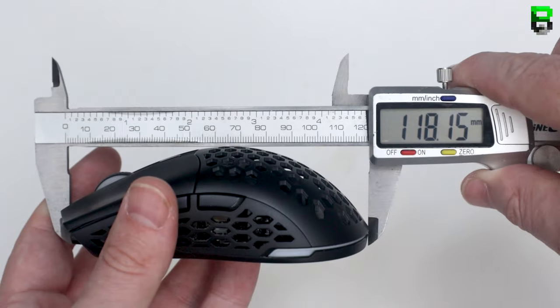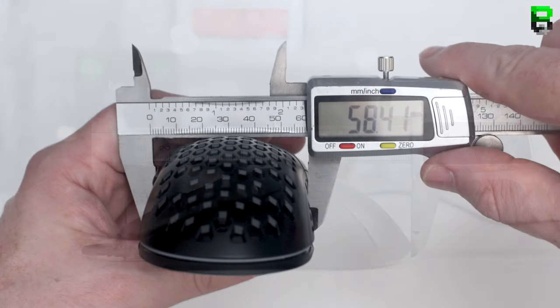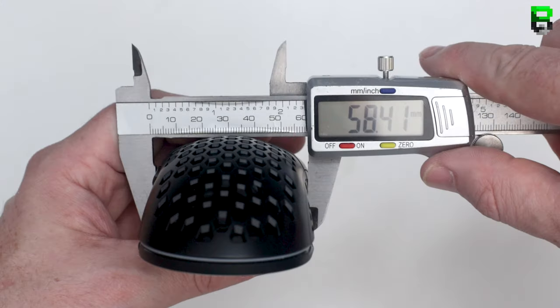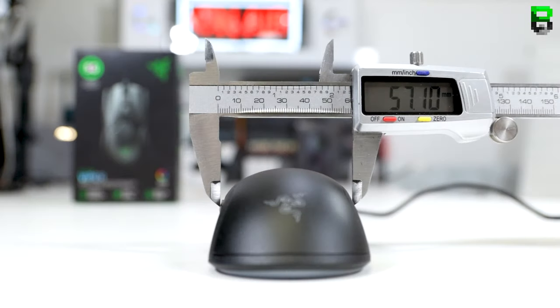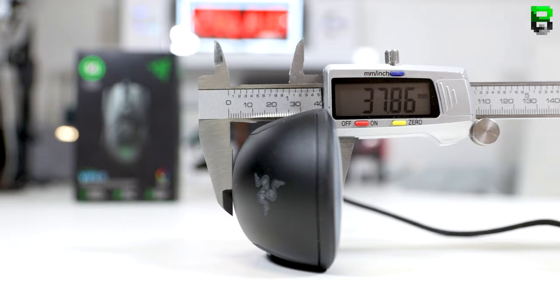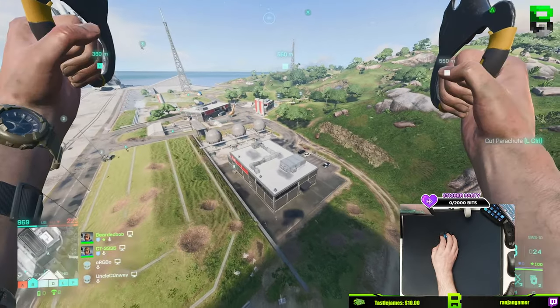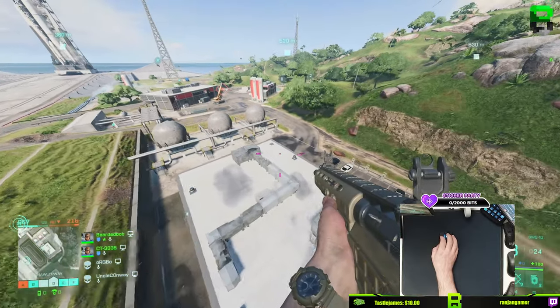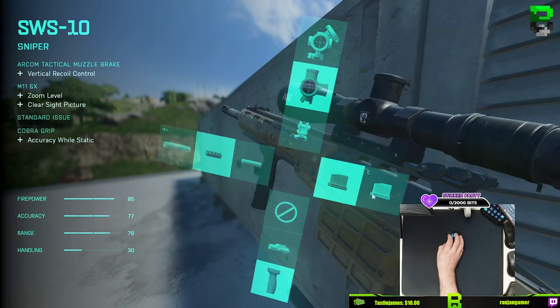The Pwnage is 118 millimeters in length — the Viper Mini is also 118 millimeters in length. The grip width on the Pwnage is 58 millimeters; on the Viper Mini it's 57 millimeters. At the highest point of the rear, the Pwnage is 38 millimeters and the Razer Viper Mini is also 38 millimeters. There may be other differences requiring more measurements, but at the moment these look very identical. If you need a Viper Mini wireless, this could be the one to check out.